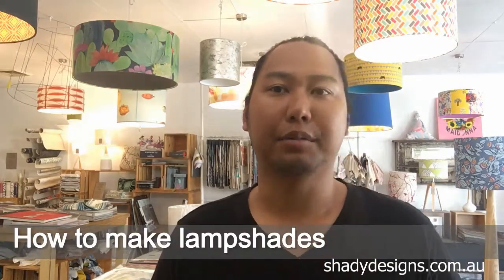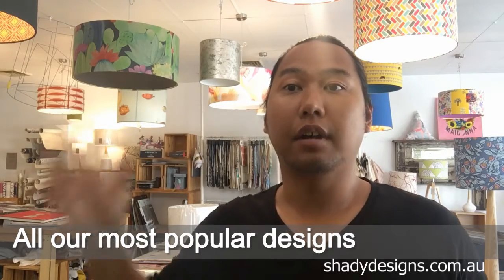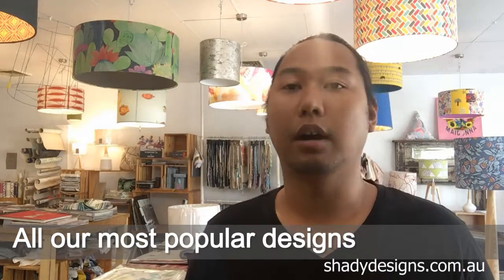This is one of the most exciting videos we've ever made. It's taken 10 years to produce because we are finally releasing our How to Make Lampshades course. The biggest challenge I've had in figuring out how to put this course together is how to put 10 years of lampshade making experience into the one course.